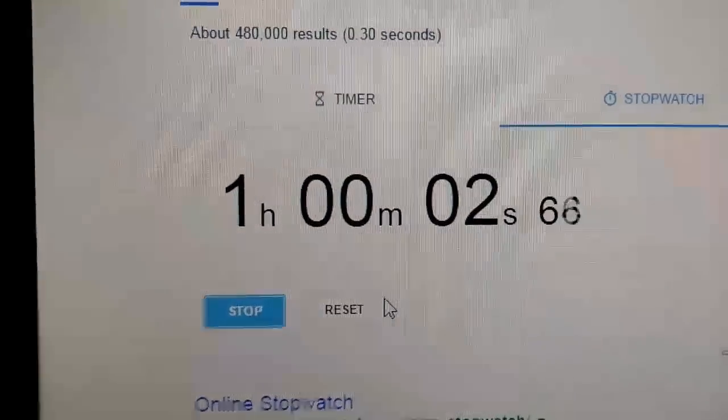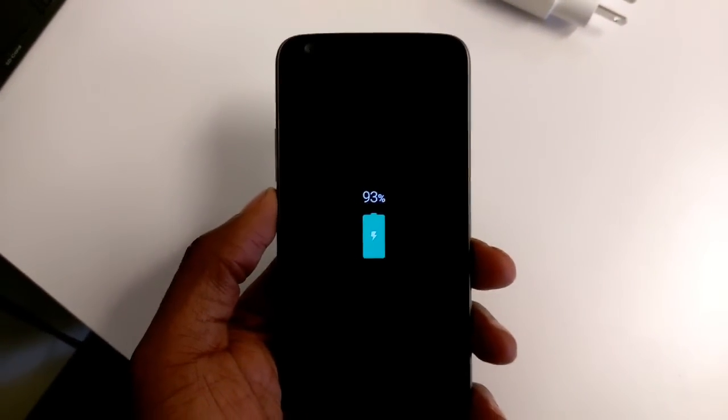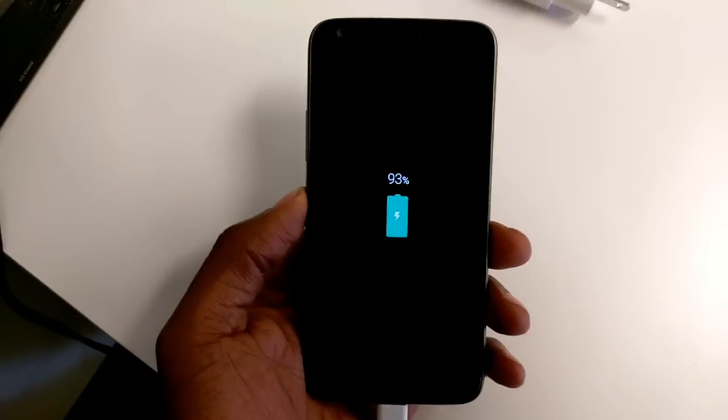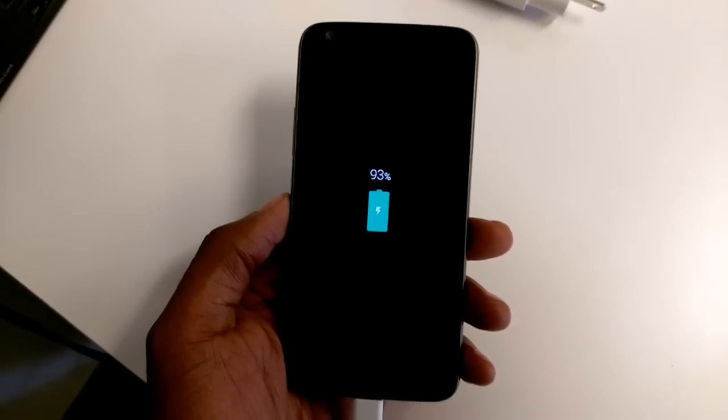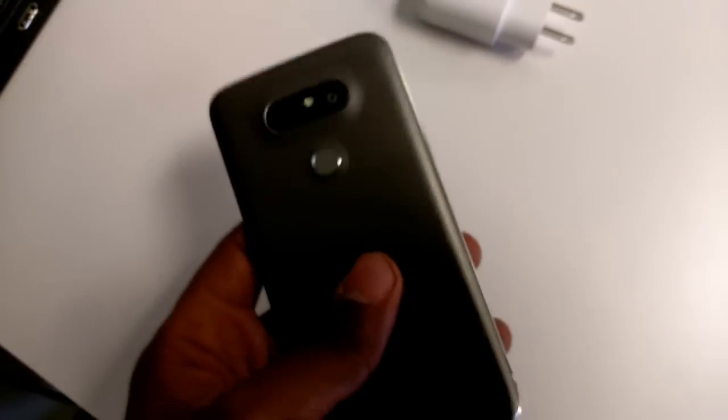We are now at the hour mark. Check the time — this device has been charging for over an hour. It's at 93%, which is pretty awesome. The 2800 mAh battery charged with a Tronsmart 3.0 charger — really, really good charging. It's not warm at all to the hand, which is amazing. There's really no heat that I can feel.